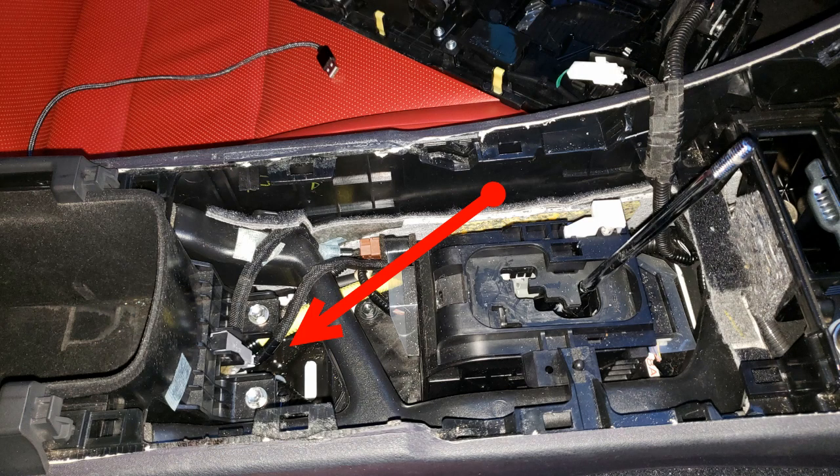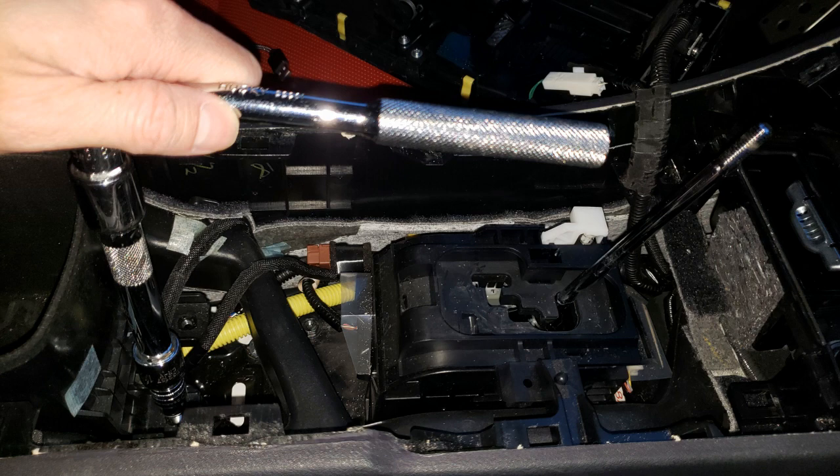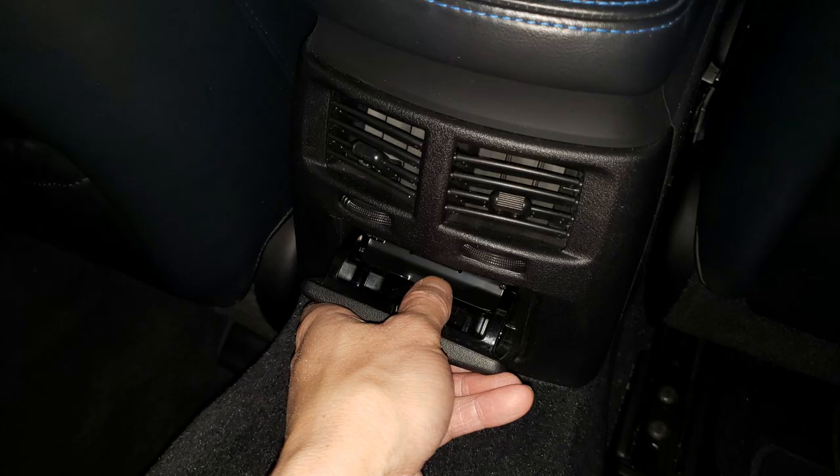Here's how it looks like without the cover on. As you can see, there are two nuts on the left hand side of this picture — those are the two nuts you want to remove. Now with the two nuts removed, we make our way to the back.